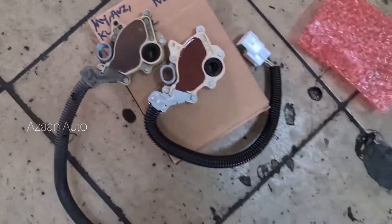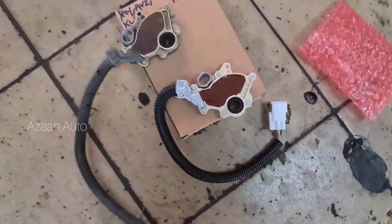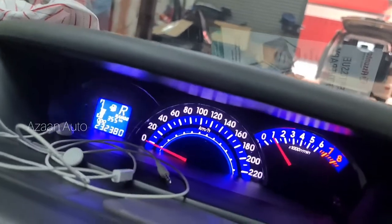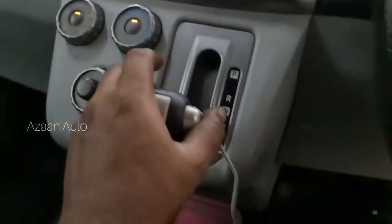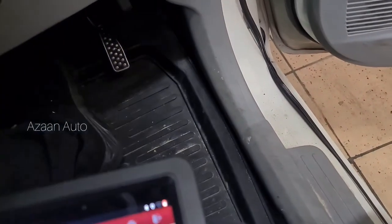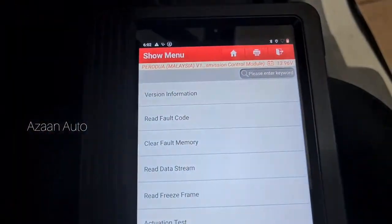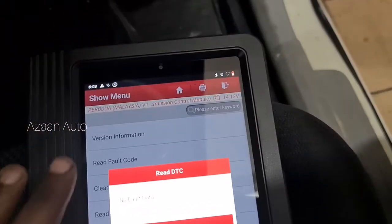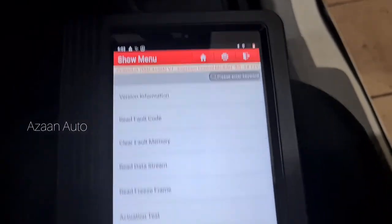Position dia tunjuk PRND - mana ada position ni. Dia punya sensor lama ni, beli baru sensor ni. So kita cuba tukar. Okay guys, so masalah sudah settle, lampu dah ada semua. P ada, R ada, N, D semua ada. Dan kita scan dulu - transmission, real fault code: no fault code. Okay so guys, we will see in another video, thank you.